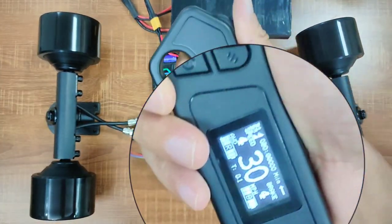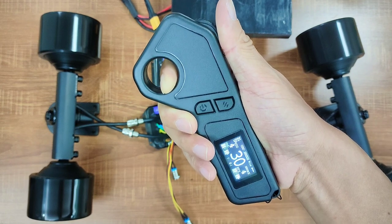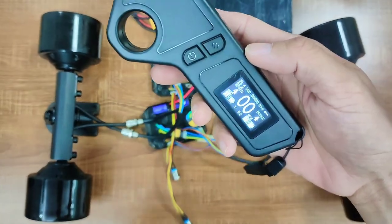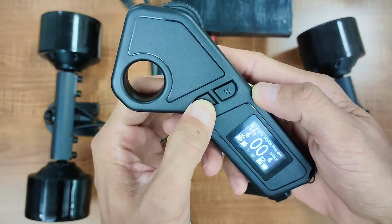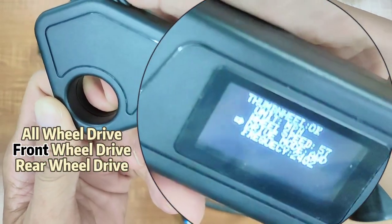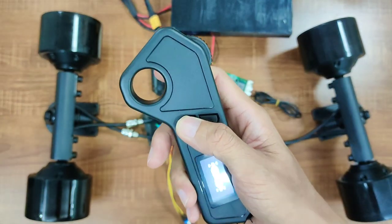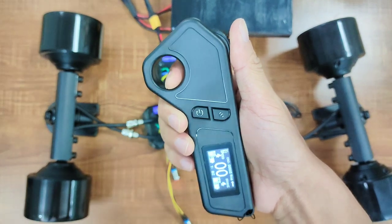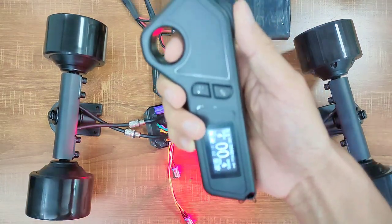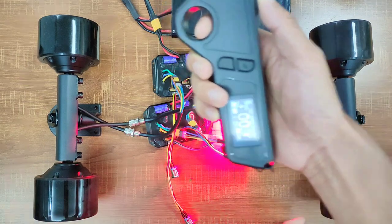If you live in a place where you have a lot of hills and don't like a belt-drive system, the 4WD hub motor board can be a great option. When you are riding on flat ground and don't need that much torque and want to conserve power, you can easily switch to front-wheel drive or rear-wheel drive using this remote. To switch, start with the remote powered off, then press these two buttons at the same time. Here you can switch between all-wheel drive, four-wheel drive, and rear-wheel drive. In rear-wheel drive mode, only the rear wheels will spin when you accelerate, but all four wheels will brake when you pull the throttle. And if you brake to a full stop on a slope, it will lock the wheels, preventing your board from rolling down the hill.